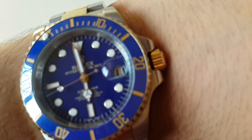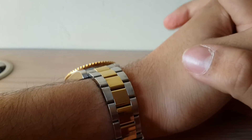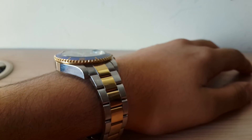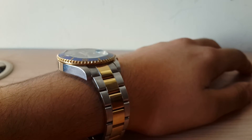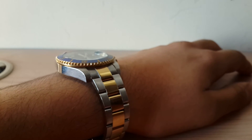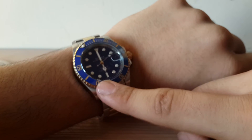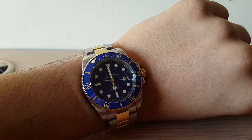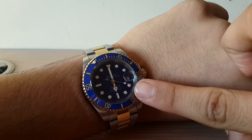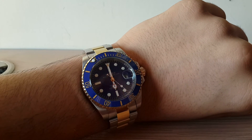Most people think Rolex is a brand only for people who want to show off their wealth, but I don't agree. Rolex is actually a very iconic watch brand — they made in fact the first watch to be water resistant up to 100 meters, and the Submariner was introduced back in 1953. It's a legendary and revolutionary watch. You can just tell with the movement; the watch speaks for itself, the in-house Rolex movement speaks for itself.